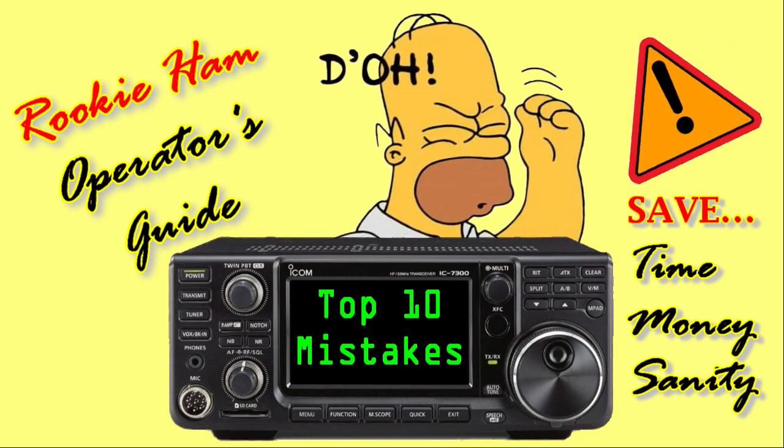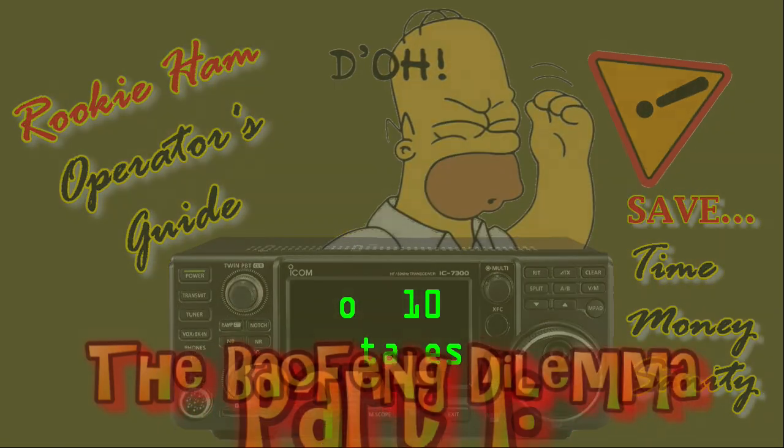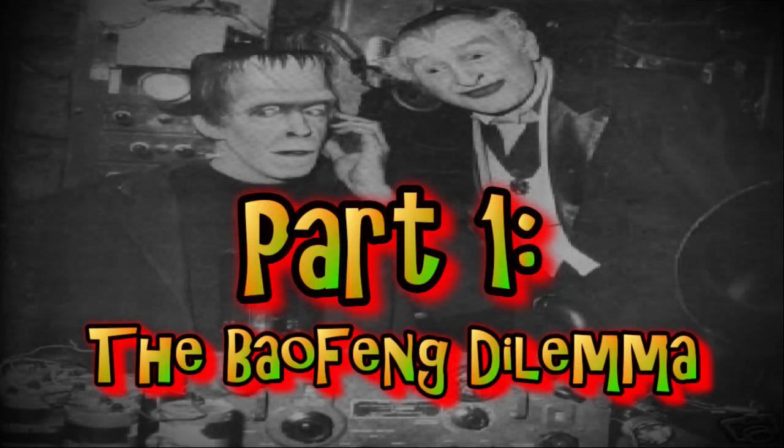Here goes my top 10 ham radio rookie mistakes. Let me know if you can relate to any of these, or if you must, just laugh at me in the comments.